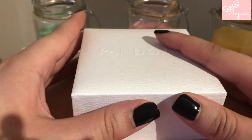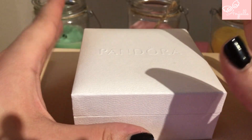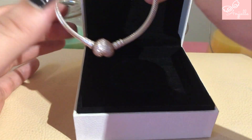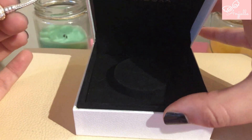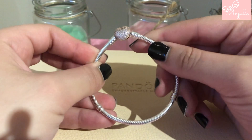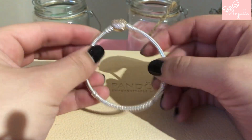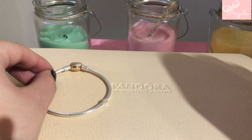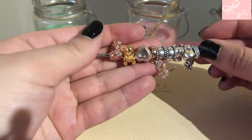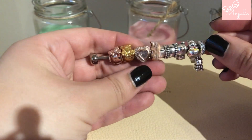The bracelet that I got is called the shimmering clasp bracelet, and as you can see it's really really stiff, almost like a bangle. Here are the charms that I may be using on this bracelet — as you can see there are a lot of different metals.